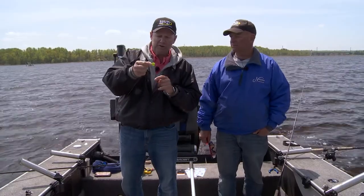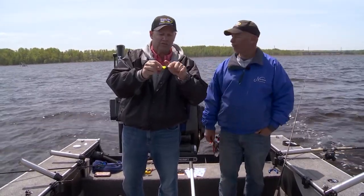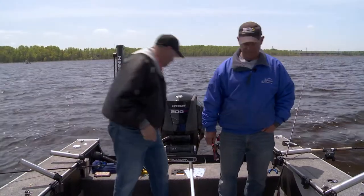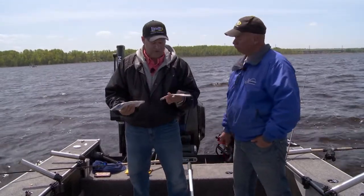Here's the thing — look at what we did different. If you look at this blade right here, it's actually a metallic blade. This is the gold, and it's also painted. What looks more like a perch than that? In the water, this is a perch. On the back you're getting that flash from the gold, and on the front you're getting both the color and the flash. They have four new colors this year, and they've all got the same concept.